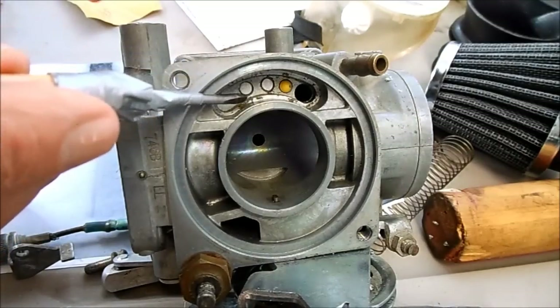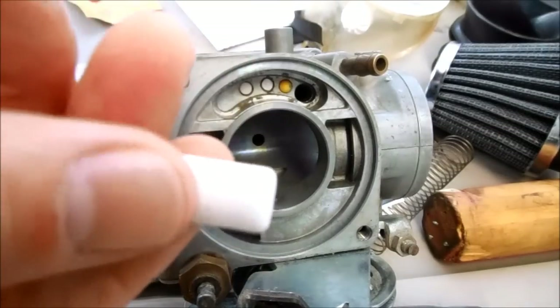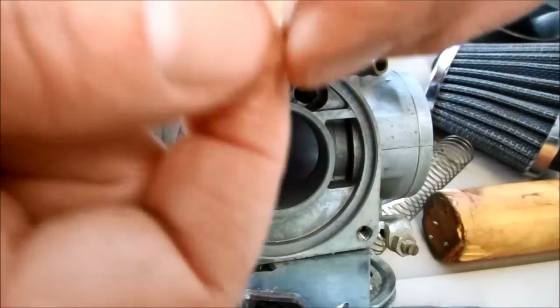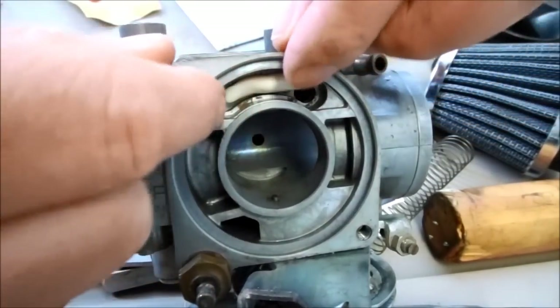After the little plugs are secured you still need to seal up this little chamber. The kit comes with this little block of carburetor putty and you just squish that up between your fingers and put it into that little chamber before you put the cover back on.